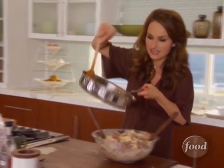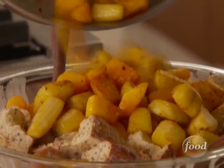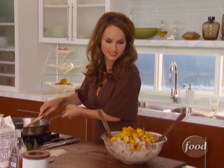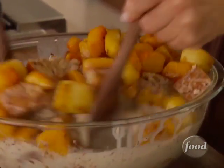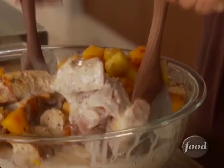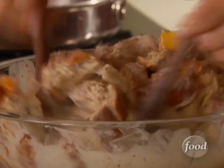I want to add the parsnip and the butternut squash that's cooled. Give it a quick little toss just to make sure all the veggies get mixed into the custard. Oh my goodness, they're all going to love this. It's going to be so good.